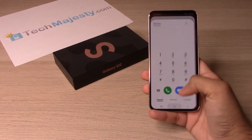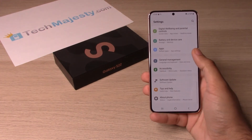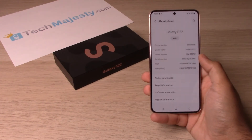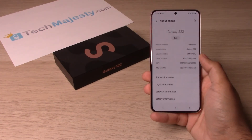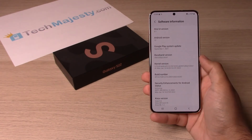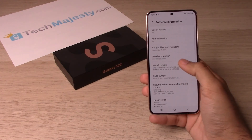The second method is to go to Settings, scroll down, and go to About Phone — this will show you the IMEI and serial number as well. Now to find the build number, you will simply go to Software Information and you will find the build number right here.